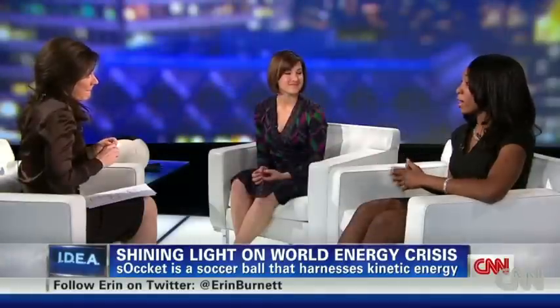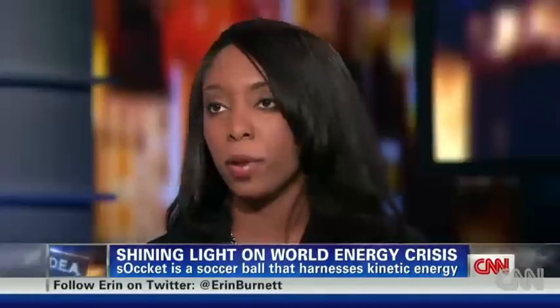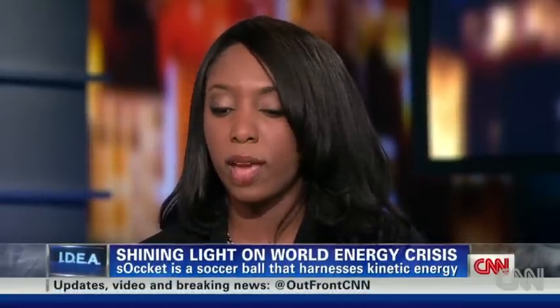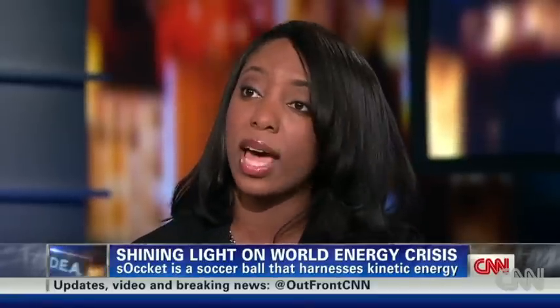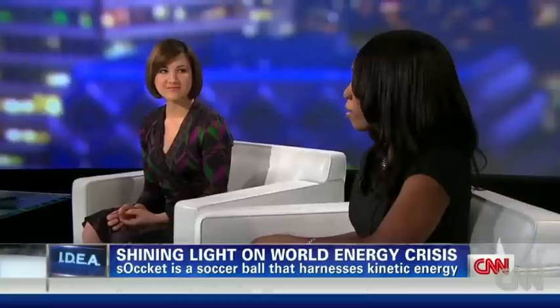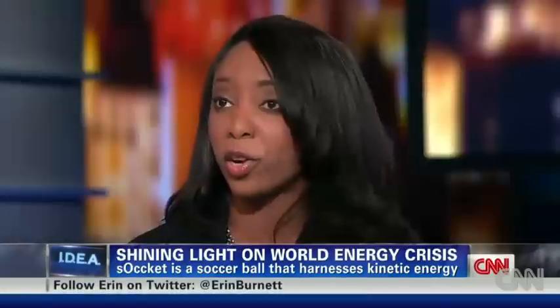The science behind it: essentially, we put a mechanism inside the ball that harnesses the kinetic energy generated during play and stores it as electrical energy. Imagine any motion — anything that you do — that's pretty much kinetic energy. We harness that and store it in a basic battery, and then you can carry the ball anywhere and plug in a lamp, plug in a cell phone charger, and access reliable power.